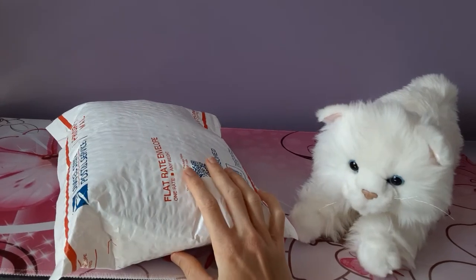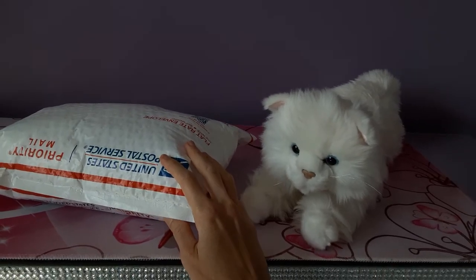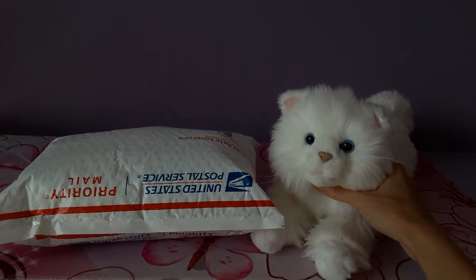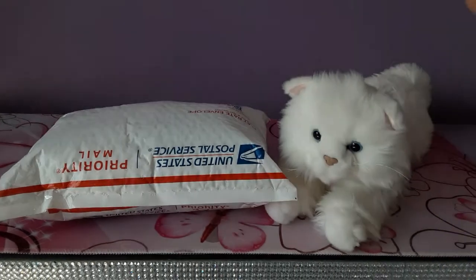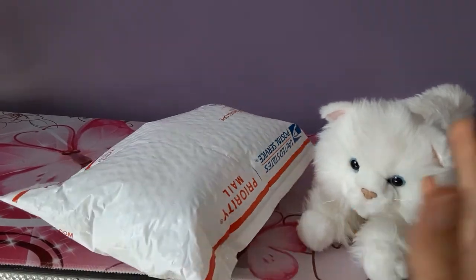So it's going to be another Douglas cat, and it is one that I actually own already, but it's one of my favorite of their vintage cats. It's a slightly different version from the ones that I have, because I have two of these. I've never gotten three of the same plush before, but this had to be the exception to the rule.